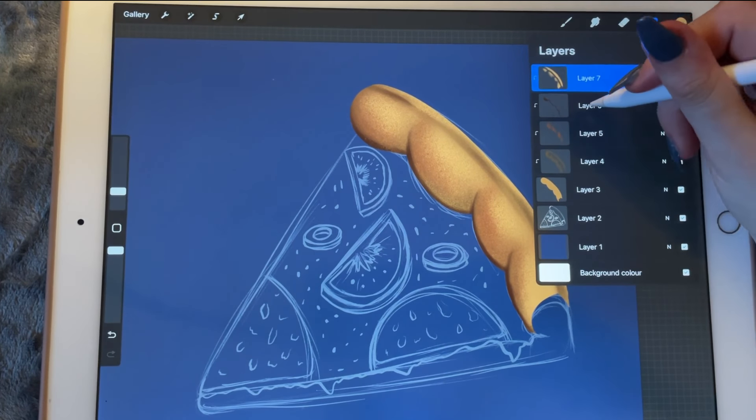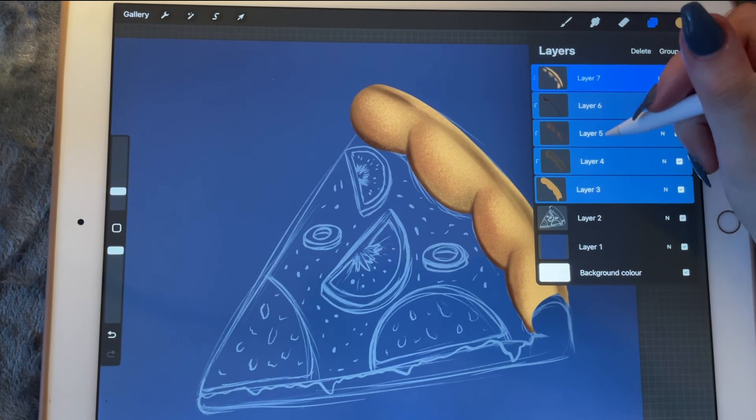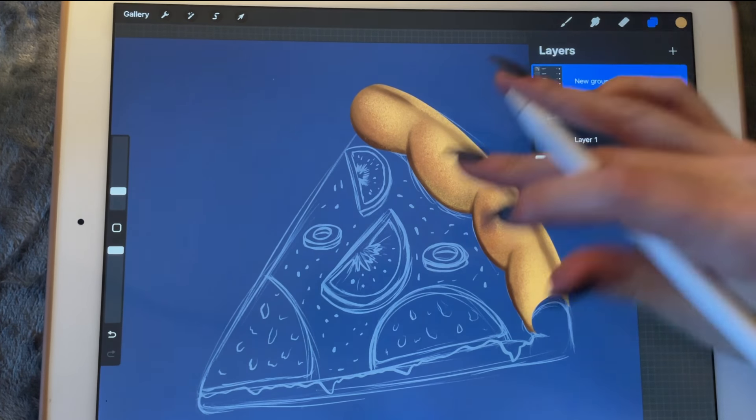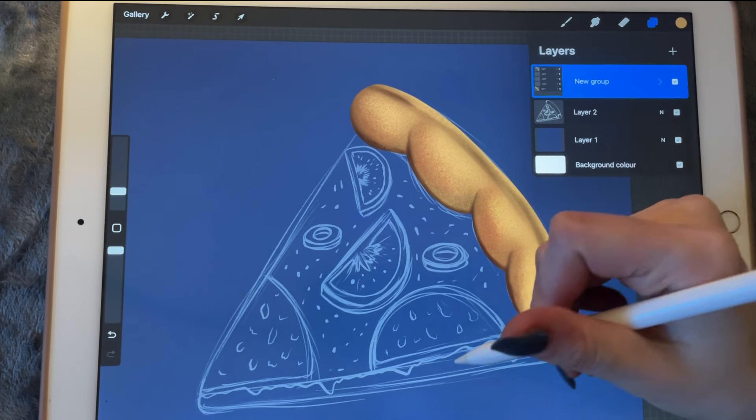Let's group all these layers — 1, 2, 3, 4, 5 — together. And let's start on this side of the crust. Before I continue, let me create a new layer in here — I just want to create a bit more contrast. We'll turn it into a clipping mask too.